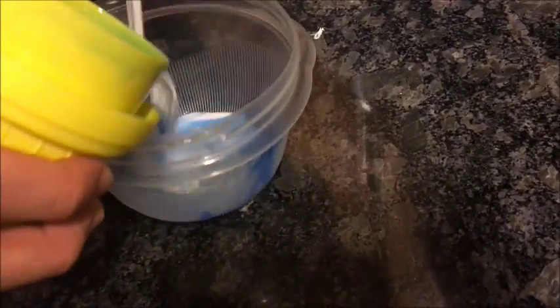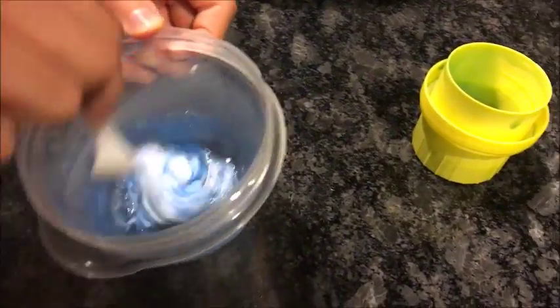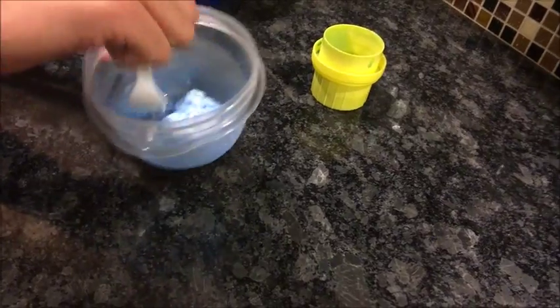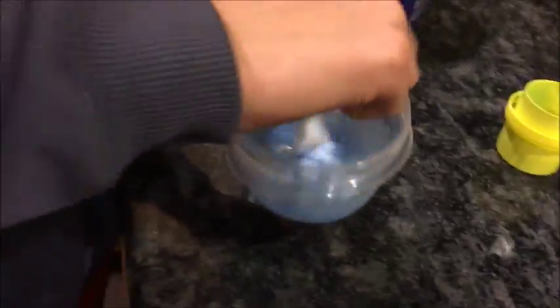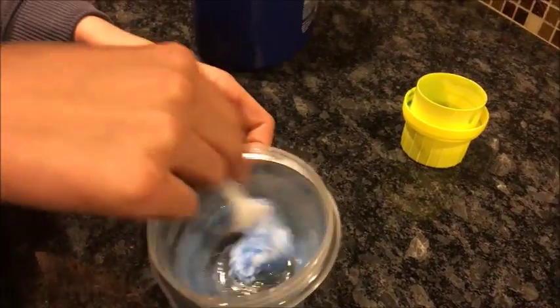And stir. See how it's already becoming gloppy. You don't want to put in too much detergent, so that's probably okay. And it's going to become — if you use clear glue, which we didn't, you can use a bunch of different glues — it's going to become the color of the detergent. But since we used white glue, it's going to look like a brain. This would be a good Halloween thing. This would be a good prank — just set this out somewhere.